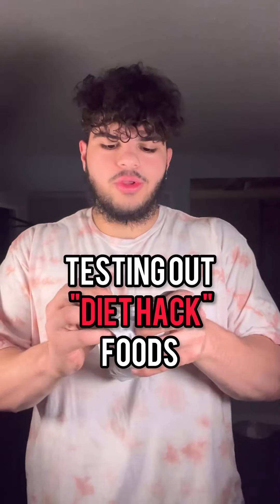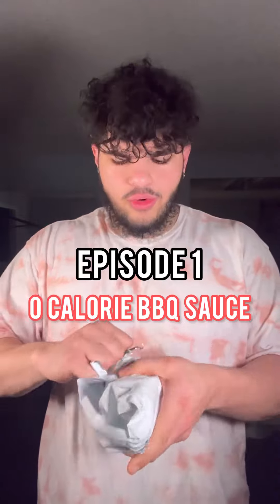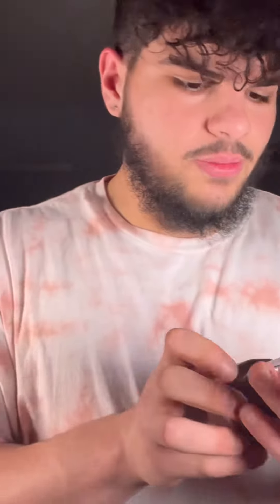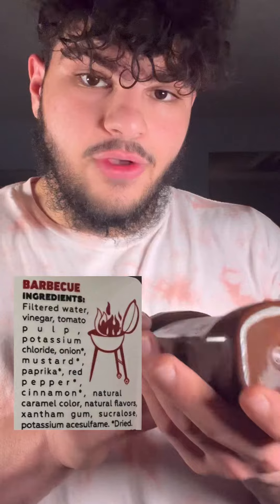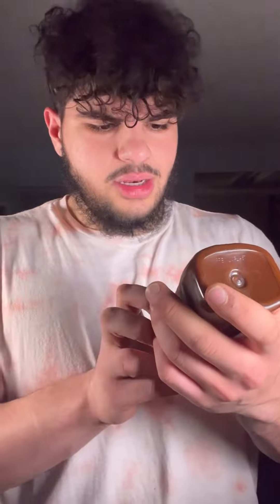I'm back on the ground trying to find some good diet foods to make things a bit easier. I ordered this zero calorie barbecue sauce online — I just hope it doesn't taste like straight chemicals. Let's see what's in here: filtered water, vinegar, tomato, paprika, caramel color, sucralose sweetener. It doesn't seem too bad.